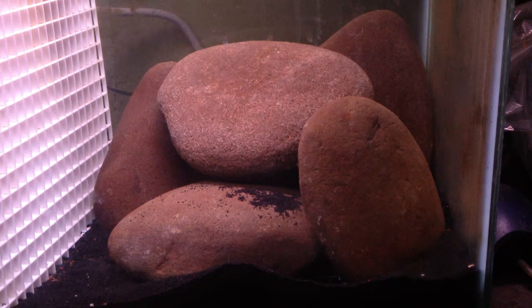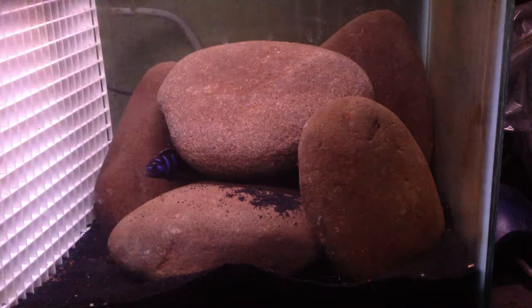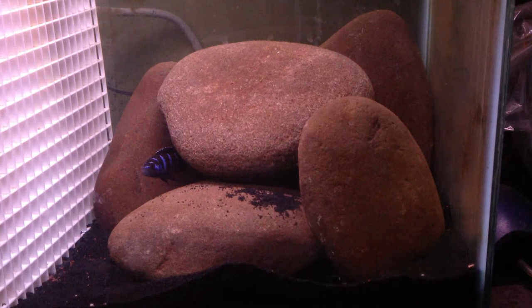I decided I wanted to upgrade to a 55-gallon. I have this double stand — 55-gallon up top, 30-gallon below. I ended up making a custom stand: went to the drawing board, sketched it out, made measurements, figured out the wood and paint, and made this custom stand to put in my room.